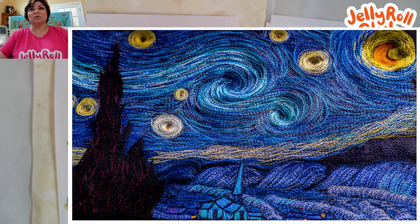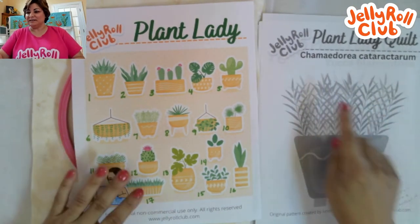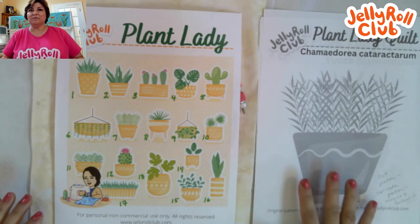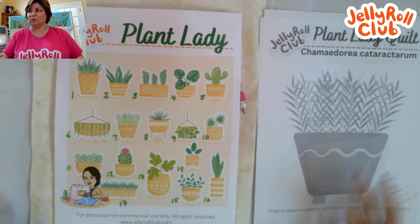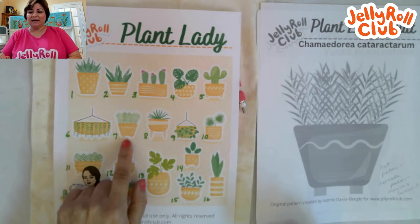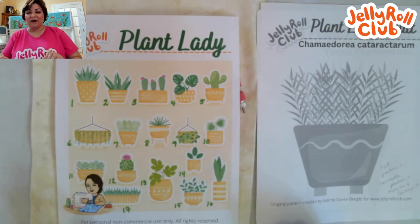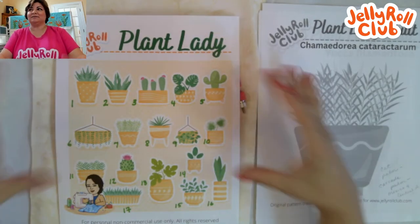Another type of thread painting involves creating an image and outline and using thread as an embellishment. That's what we're working on today — image number seven, which is the cat palm, also known as the Chamaedorea. It's a small palm tree that grows in Mexico and Central America, often used as a tropical house plant in the northern hemisphere. It's also known as the cascade palm, and it's plant number seven in our project.